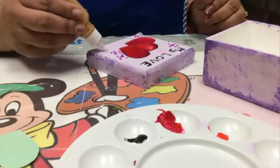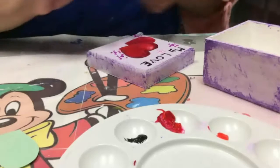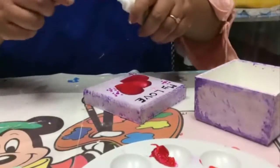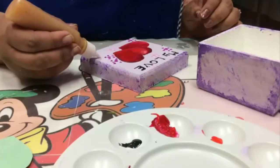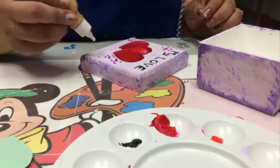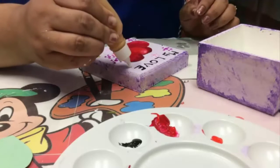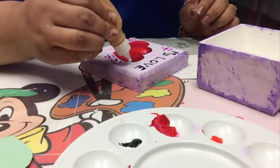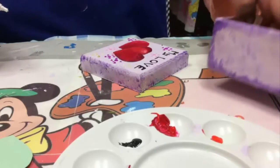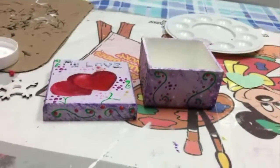We continue. These paints tend to clog a lot, so you should always keep a needle handy — just insert your needle and they start to flow again. And so we continue decorating our entire box. Once you have finished, it will look like this.